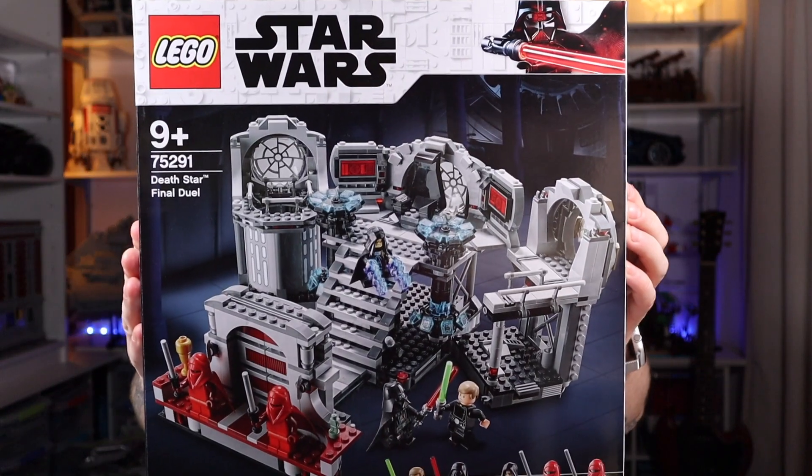Hey guys, Rich here. This is BrickScene bringing you another LEGO Star Wars review. Today we're looking at set number 75291, the Death Star Final Duel.